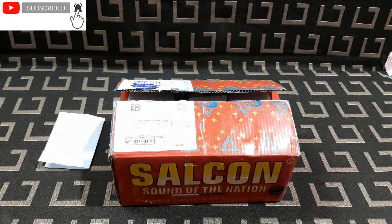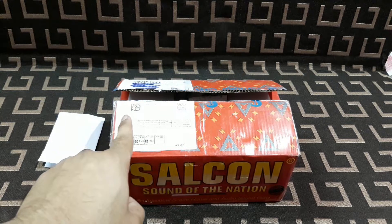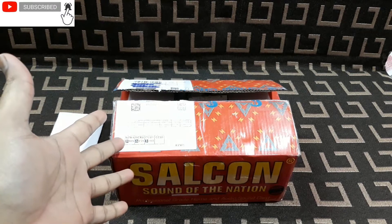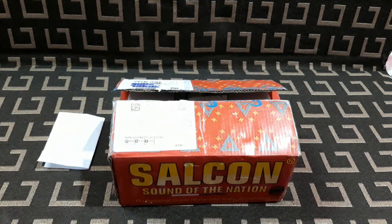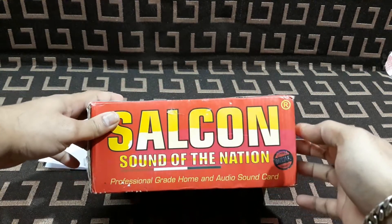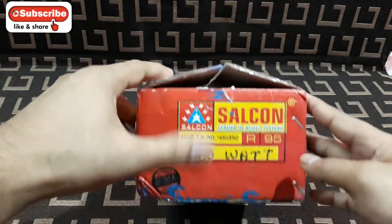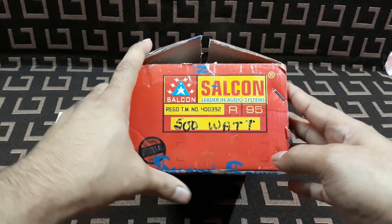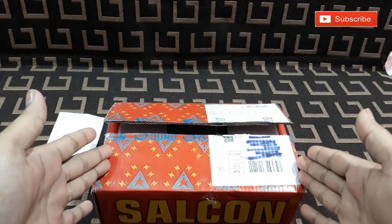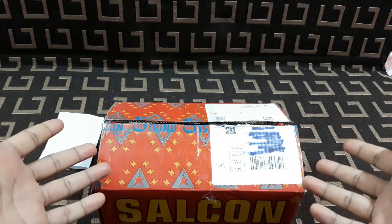Hey, what is up YouTube, welcome back, it's Technoboy, and today I'm gonna unbox this — it's an amplifier. You can see the box is already open just because I opened it to check the product inside. This is the Salcon brand, and this is an amplifier kit. I got the parcel just like this in this box packing, with no other wrapping or packing.